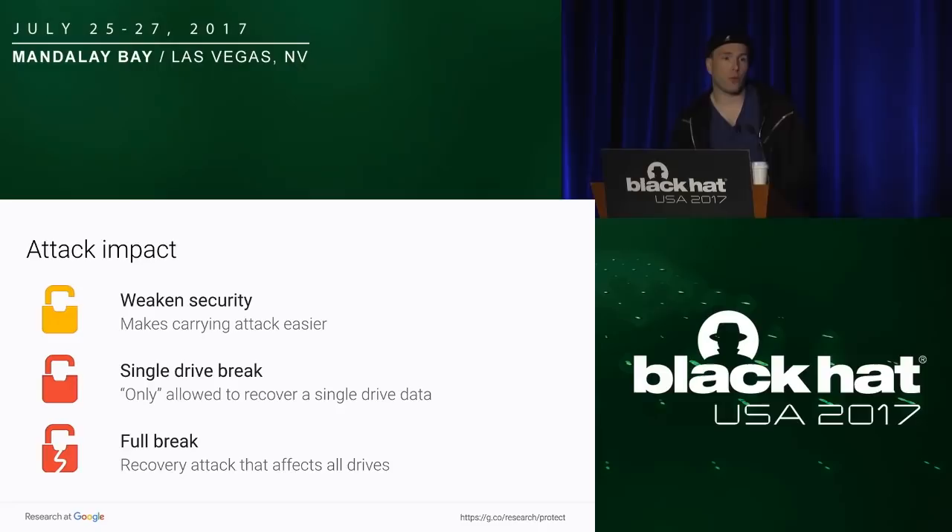We also have three types of impact. The first is weakening the security — it's not a flaw by itself, but it makes our job easier as an attacker. The second is a single drive break, where the attacker can break one key and recover data from that specific key. The last is a full break — there's a logical flaw inside the key and you can recover all the data from every key of the same model.